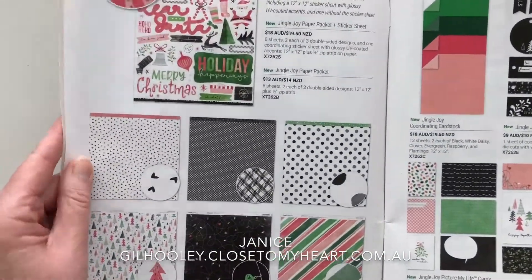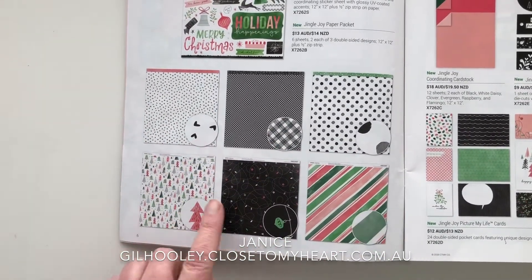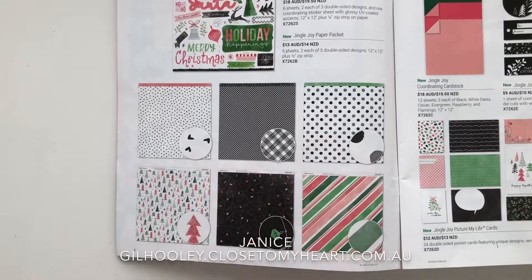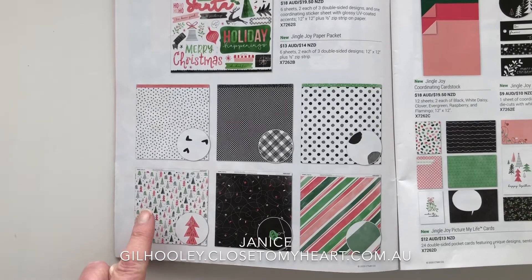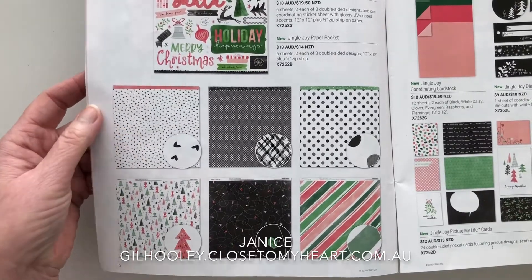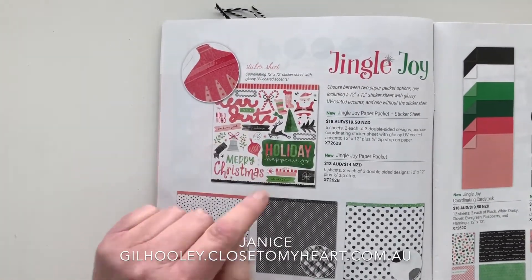Basically what I've used for the patterned paper is the Jingle Joy collection. I love all these patterned pieces - the trees, the baubles. The striped paper I haven't actually used in this project because I've got a project in mind for this gorgeous little black and white dot. I've primarily used the Christmas tree and the bauble paper. The other side of the Christmas tree paper is this gorgeous little black and white heart, so I've used those and the sticker sheets.